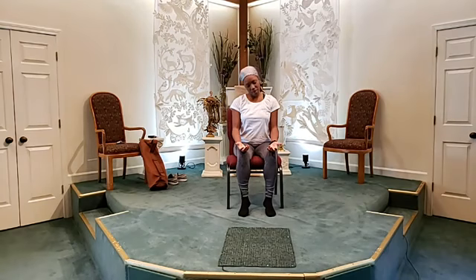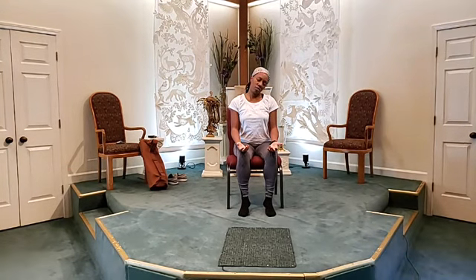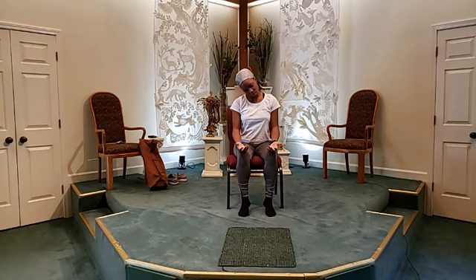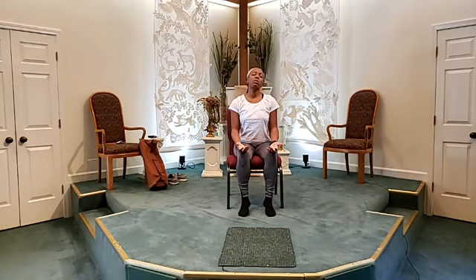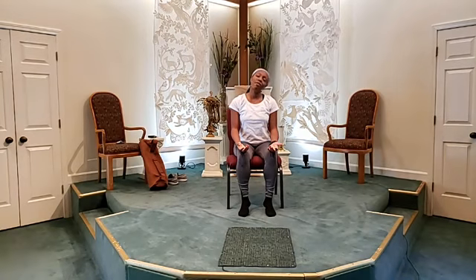We're going to begin by rolling our head toward the right in a circular motion. I want you to gently just observe your breath. And when you're facing back toward the seat, go in the opposite direction, rolling toward the left this time.